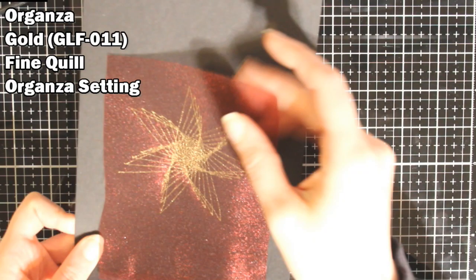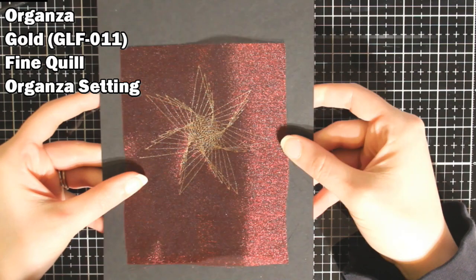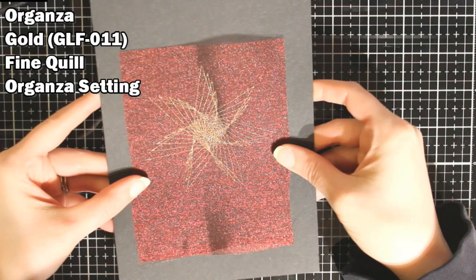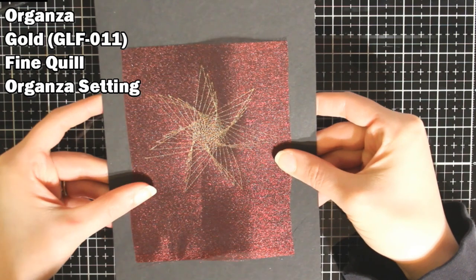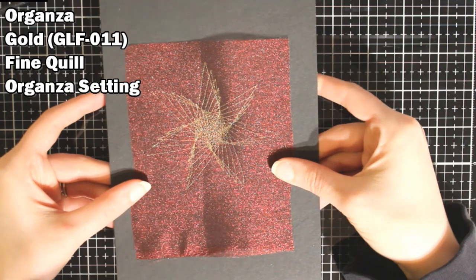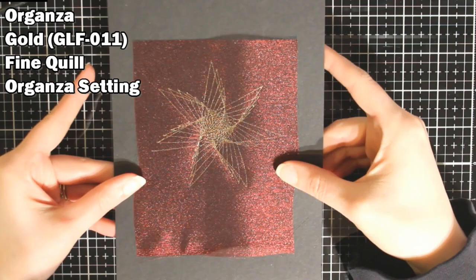I have some organza and this turned out very pretty. I think this probably would have the same problem as the cotton where it's going to scratch off, but I don't want to scratch at it because I have a project in mind for this. I'll probably be doing another video where I use some of these materials. I think this turned out really pretty.